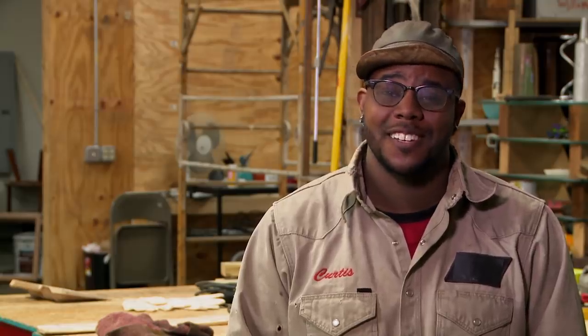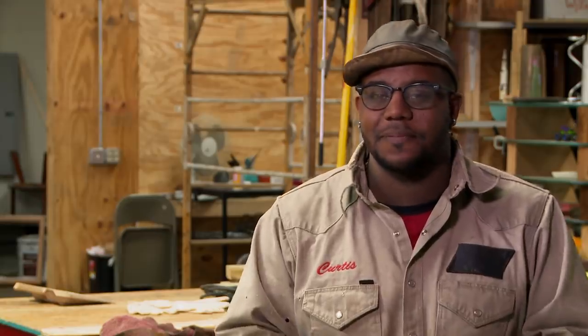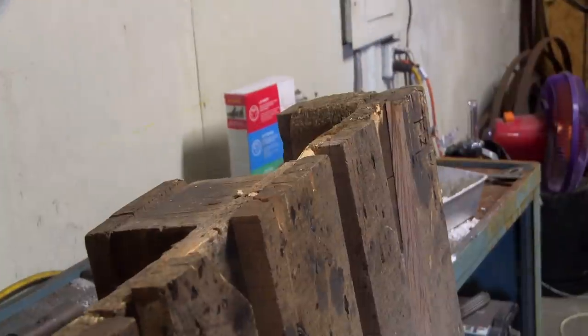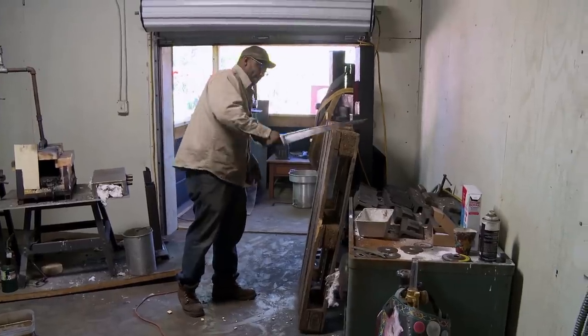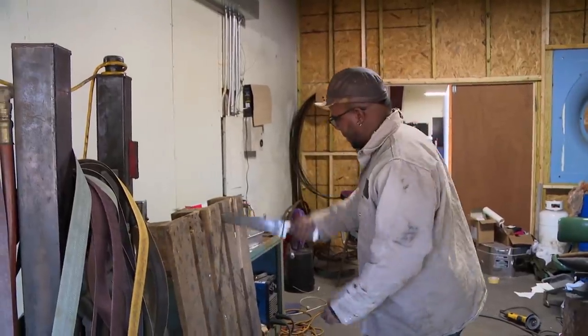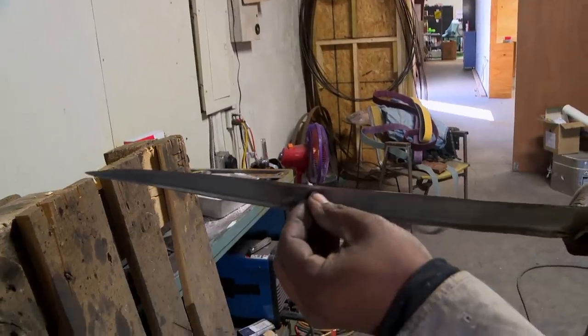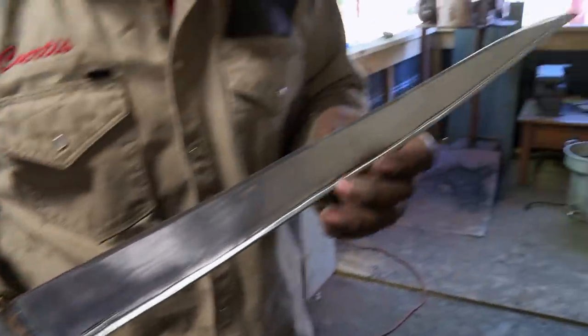My wolf looks badass. The blade's sharp, the blade's strong. It's time to test it. All right, here we go. It's pretty good. There's no edge damage or anything. Just bring it on, man. Do whatever you want to do. Awesome.